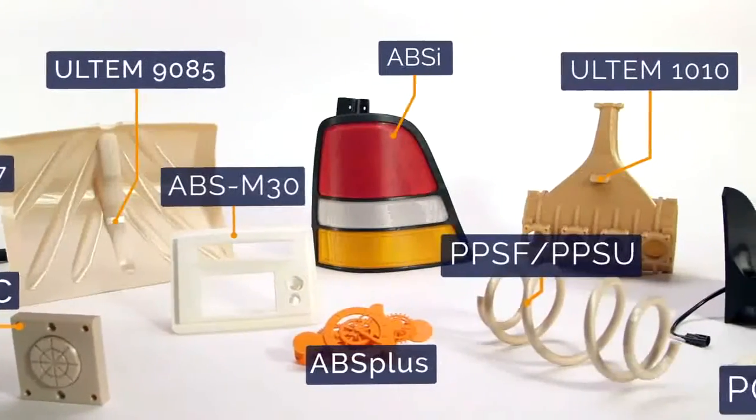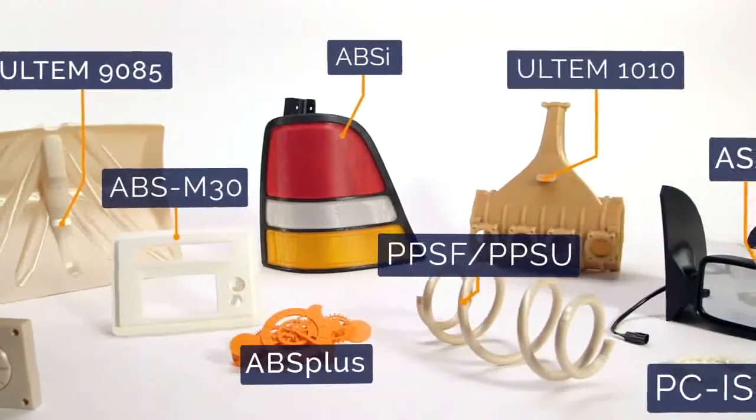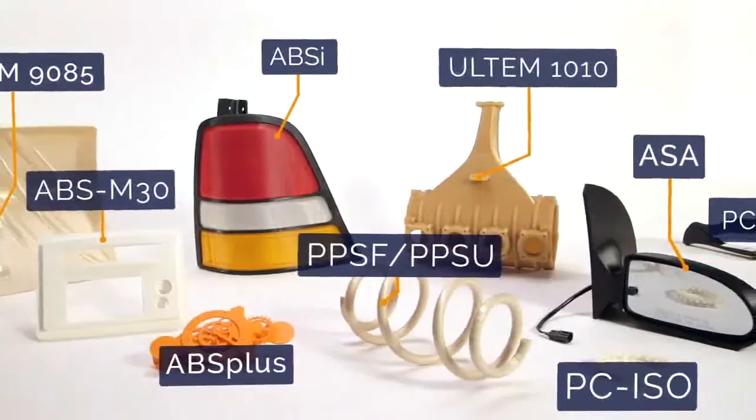FDM materials are all industrial grade thermoplastics — that's what makes the resulting parts so tough. And it's also why FDM is changing the way industries design and manufacture.